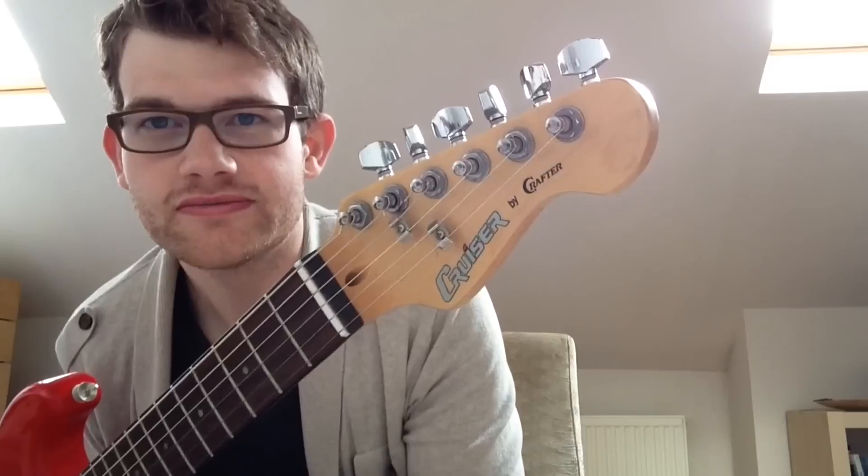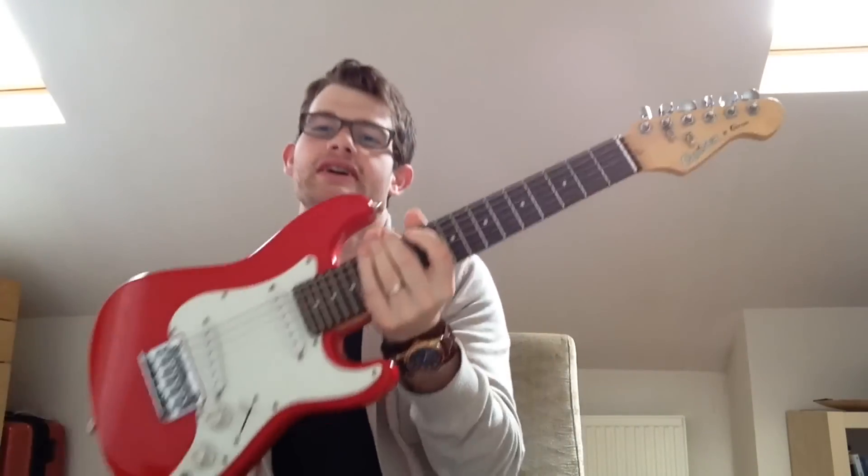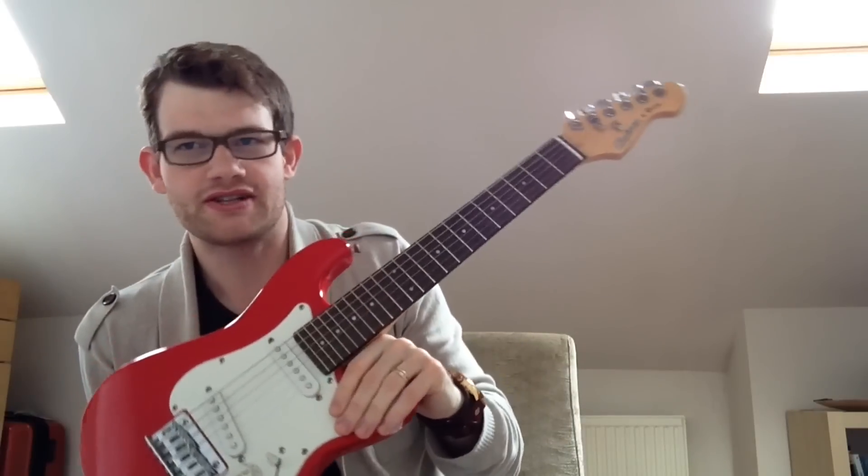Crafter are a Korean company and they make lots of student instruments. Cruiser is like their cheap brand, so this is a cheap brand of a cheap brand of guitar. And this is indeed made in China — a very cheap instrument.